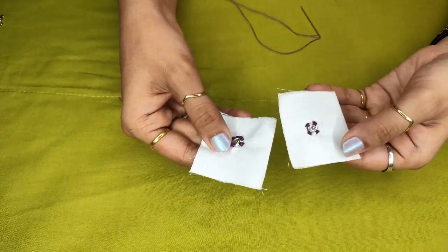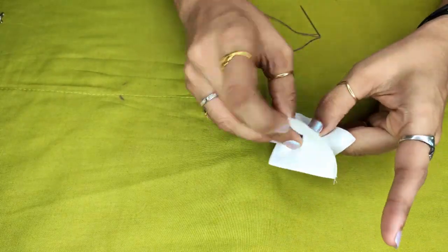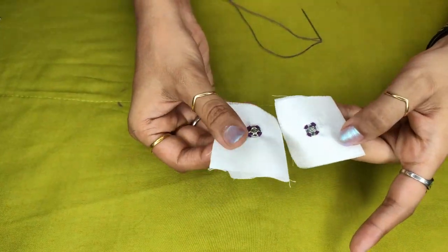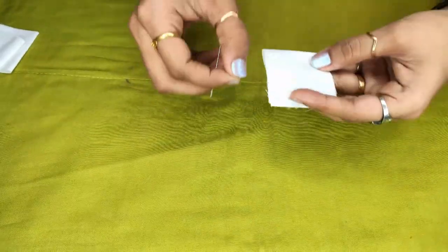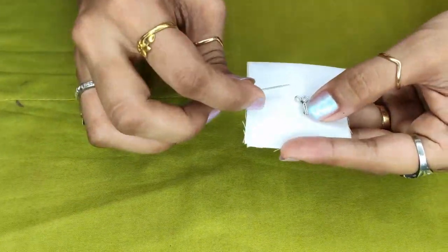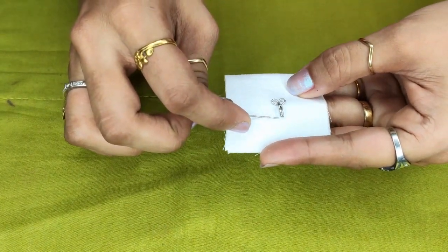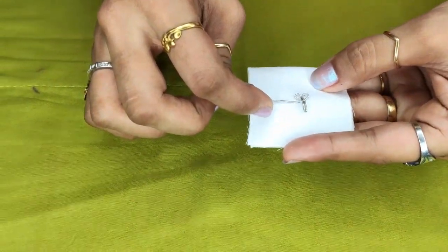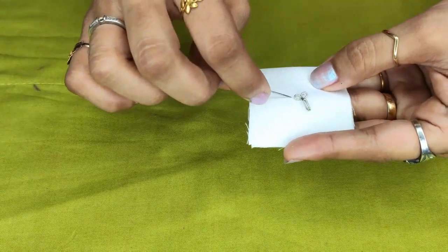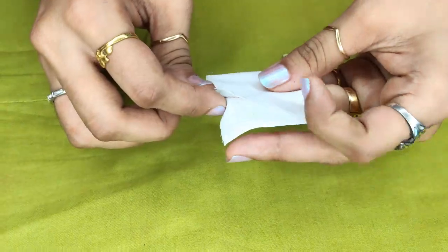This press button attachment is done. Now let's start with the hook attachment. Place your hook. In the hook attachment, we will attach this hook at this point, then here, and then we will cover this part. Come out like this.